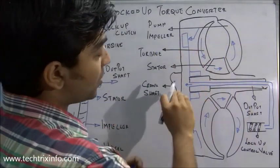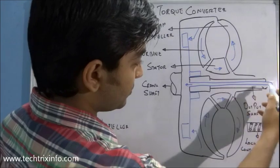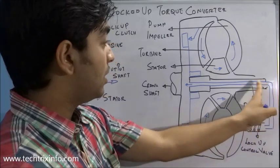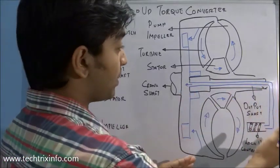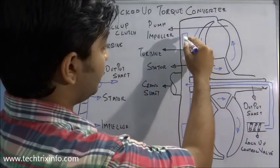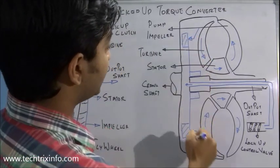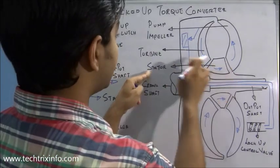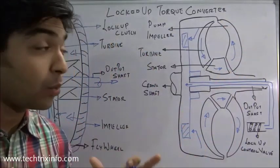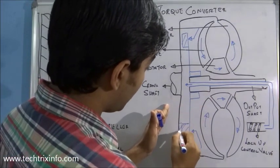Here I have drawn a cut section. This is the output shaft. We have a lockup control valve, which supplies oil or fluid coming from the pump. The crankshaft or flywheel connects over here, and we have the lockup clutch shown in blue. We also have the stator, the turbine, and the pump impeller. At cruising speed or very high speed, this lockup clutch moves towards the casing and locks up with it.